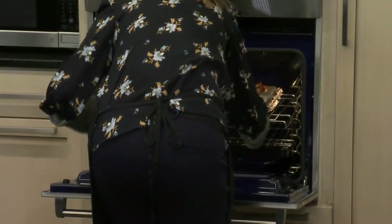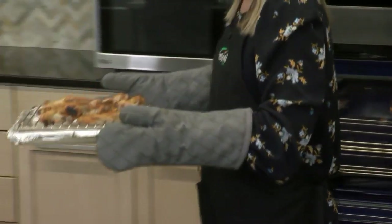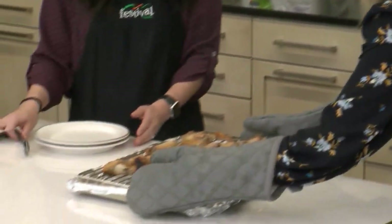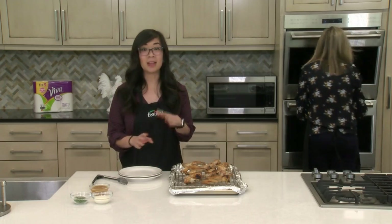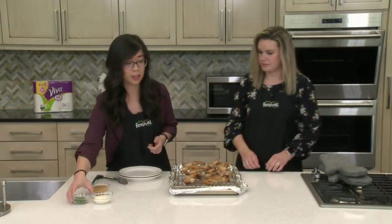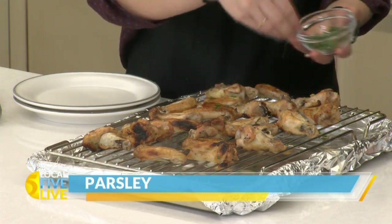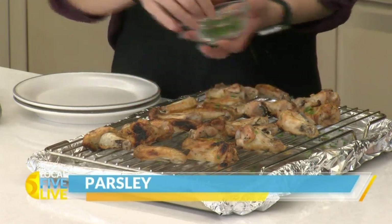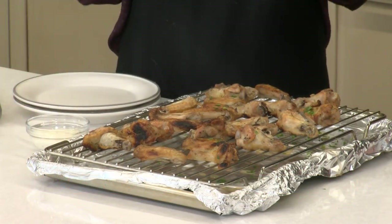The wings have been under the broiler for a couple minutes and they are beautiful and ready to eat — they smell so good and they're nice and crispy again, which is perfect. The last step is to get these onto your serving platter and garnish. We're just going to garnish with a little bit of parsley for some green. When you're serving, you can serve it with your favorite dipping sauce, whether that's ranch or blue cheese.